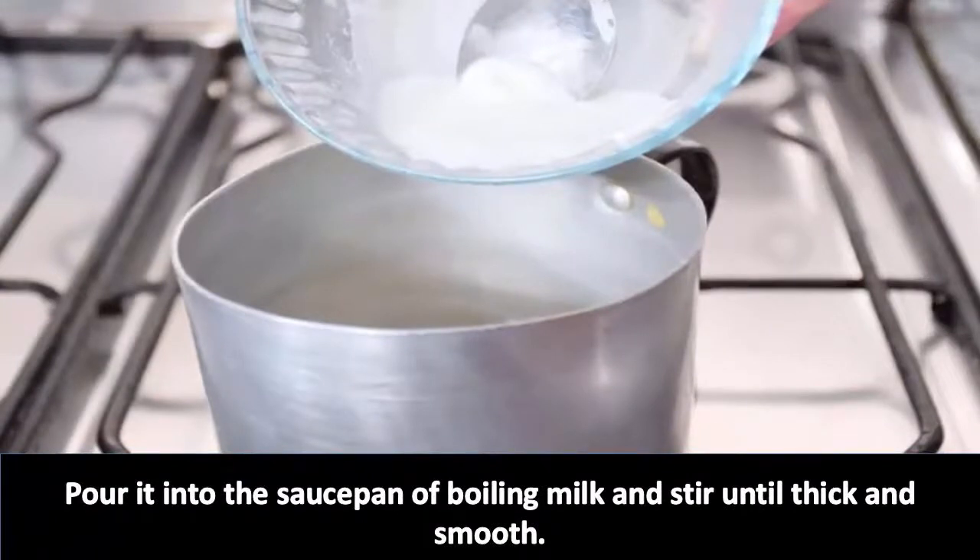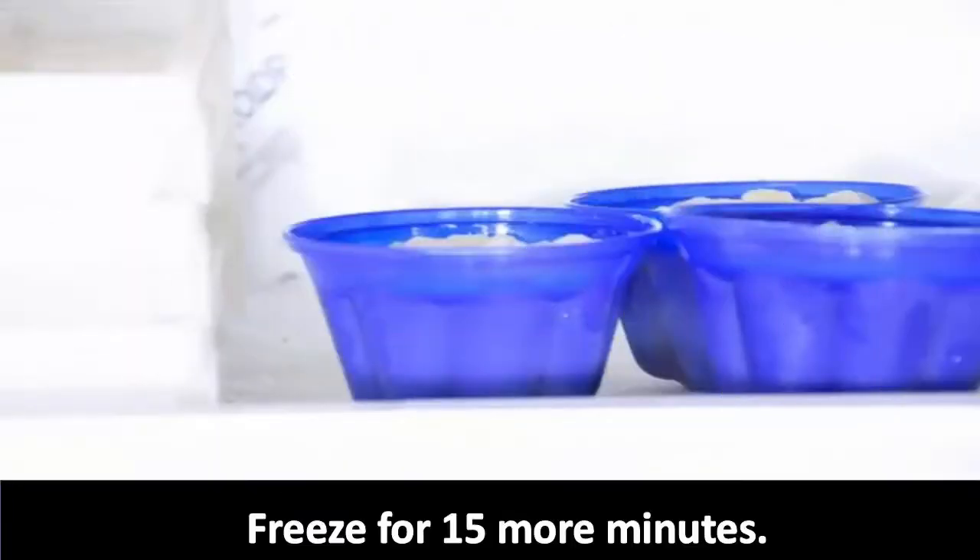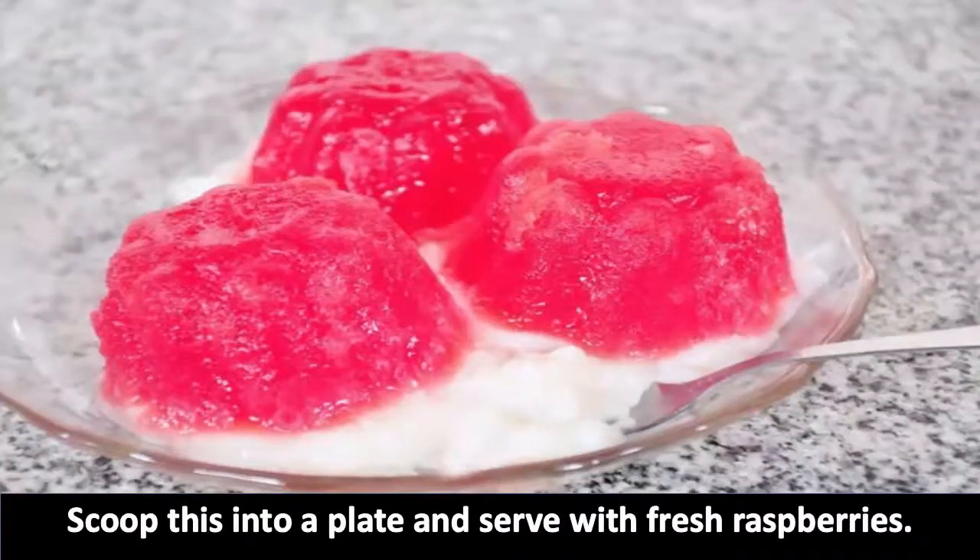Stir until thick and smooth, add vanilla, thicken a little more, and cool. Then pour it into the same cake tin into which you've poured your gelatin — it should be set by now. Freeze for 15 more minutes, then scoop onto a plate and serve with fresh raspberries.